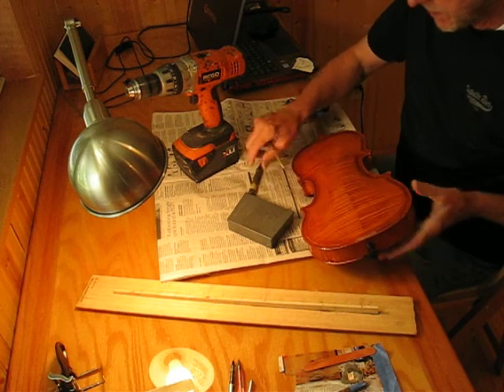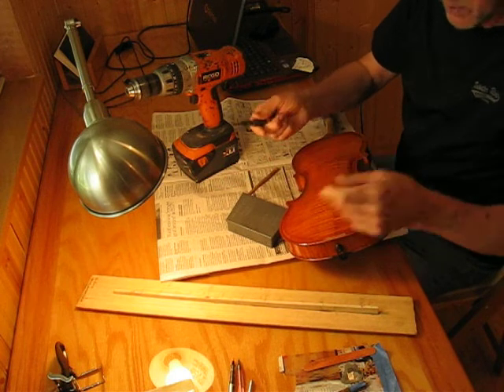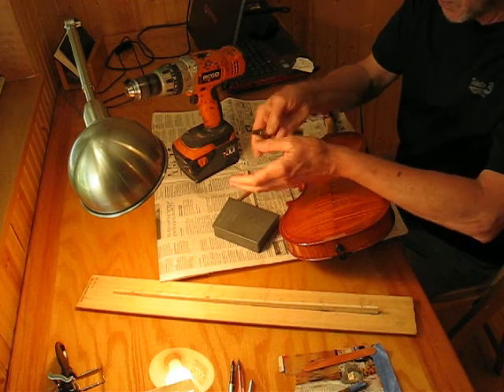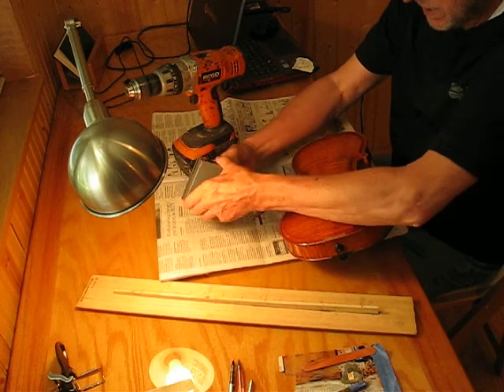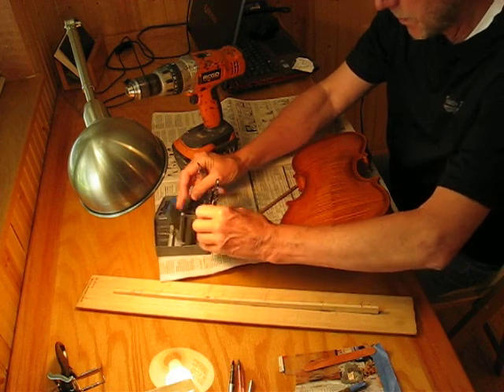We're going to use just a few extra tools. This is an automatic center punch — basically you push the spring down, it comes to a point, and it shoots forward. That's for establishing the center. This is a number drill set, which comes out of machine working.